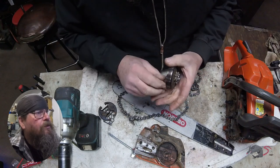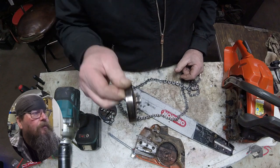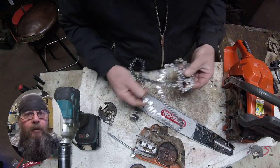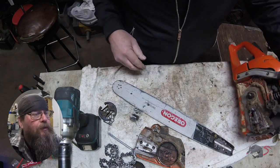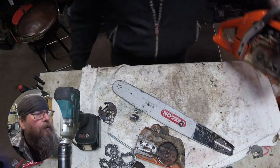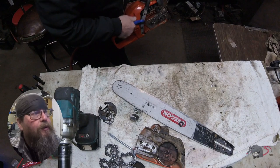We got the chain off. Let's look at the sprocket. You see that nice machined groove in there? It's not supposed to be there — the chain did that. It could be wear, it could have been lack of oil, over tightness. A lot of times you'll see it when you run the wrong chain on the sprocket. In this case, it could be a combination of everything. I'm not sure yet.